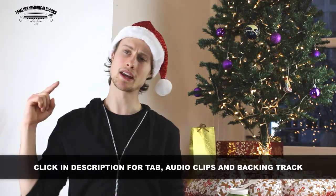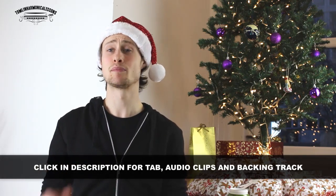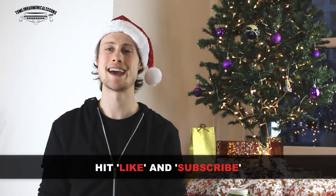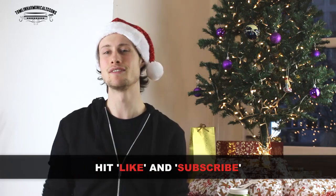I went through that pretty quickly because you can get audio clips of me playing each of those licks separately, and you can also get the backing track I was playing along to, as well as the free tab sheet. All you need to do is click on the link in the description below and that'll send you to my website where you can get hold of them all. You can give me a thumbs up by hitting the like button and subscribe to my channel because I put out a new lesson every single Wednesday. Have a lovely Christmas and see you next week. Bye.